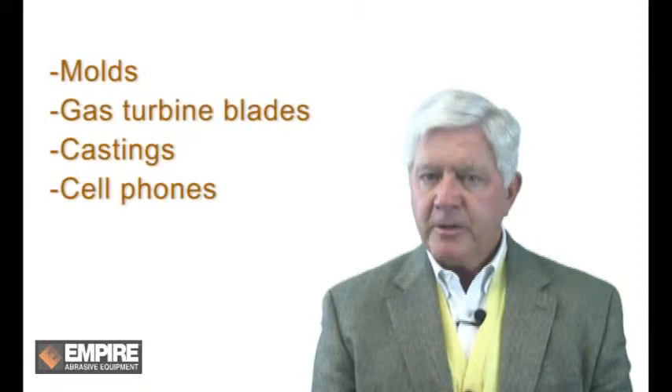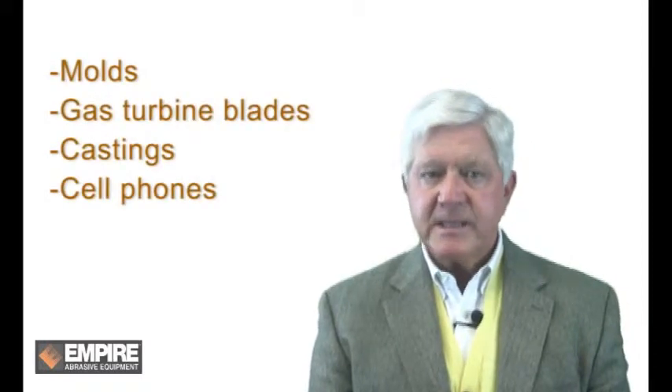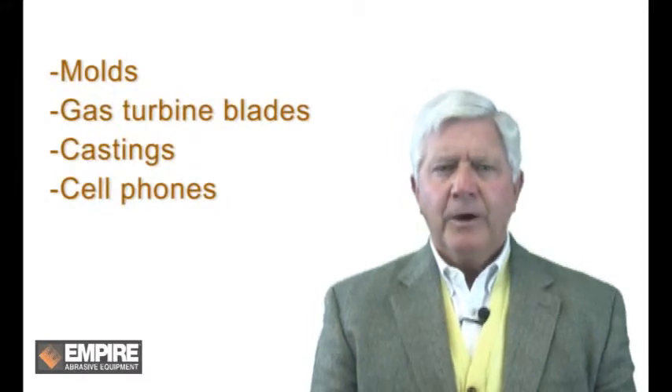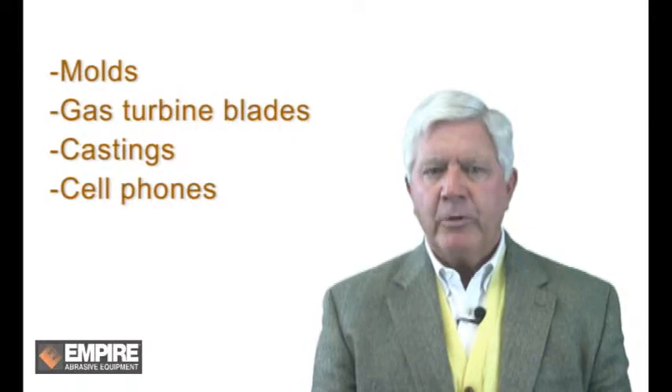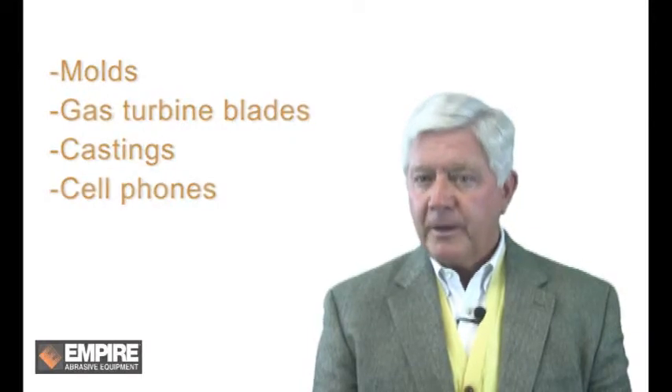Ideal components where rotary heads work well include molds, gas turbine blades, castings, and cell phones. All these parts have complex geometries and require multiple angles for complete cleaning.